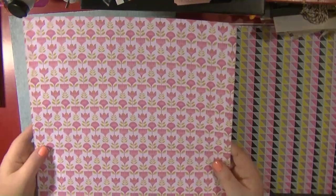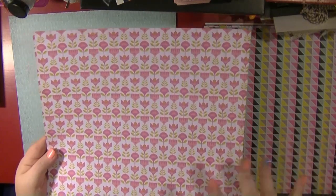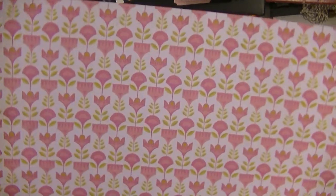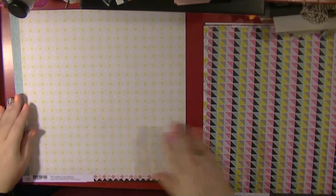Next up we have Mod, which has a kind of flower emblem that features in other parts of the collection as well. The back has an open daisy wheel design that's quite nice and subtle. I'm more likely to use that side than the floral side.